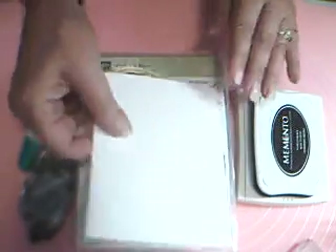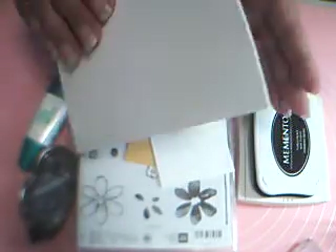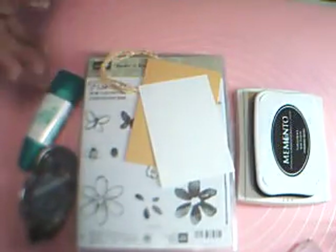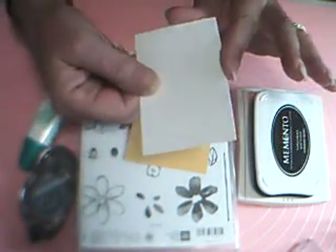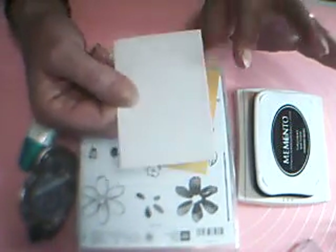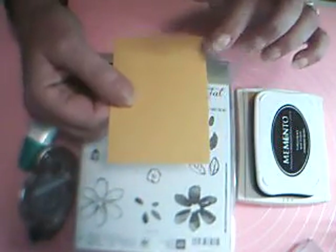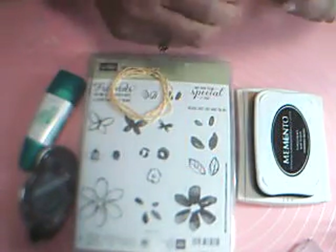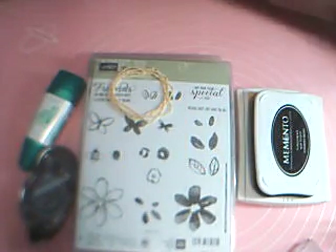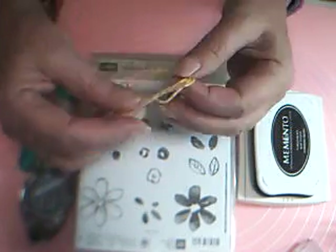What you're going to need: a piece of Whisper White, five and a half by eight and a half, scored and folded at four and a quarter — that's our card base. Another smaller piece of Whisper White, three and three quarters by two and a half. A piece of Crushed Curry cardstock, four by two and three quarters, which will be our mat for the front.